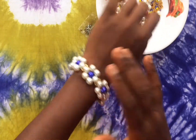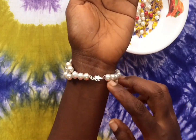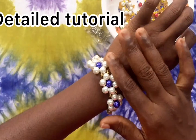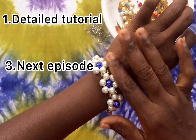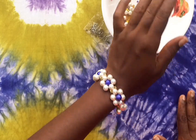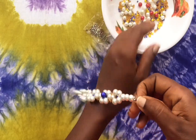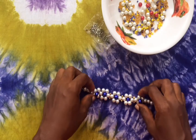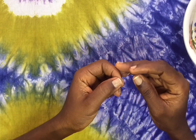Hi guys, welcome to my channel. This is episode 6, and today we are doing a detailed tutorial. We've introduced a new format: how much we are going to sell what we make, then the tutorial itself, and at the end of the video we introduce the next episode. Those are the three basic things we'll be dealing with here. If you are new, thank you so much for stopping by.